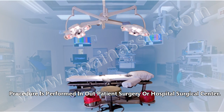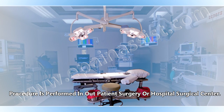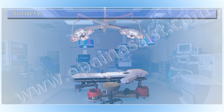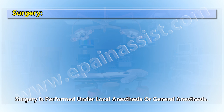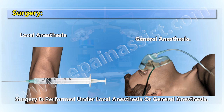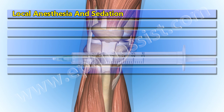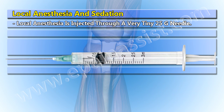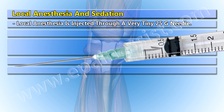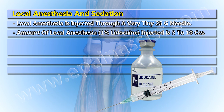The procedure is performed in an outpatient surgery center or hospital surgical center. Surgery is performed under local anesthesia or general anesthesia. Local anesthesia is injected through a very tiny 25G needle, with 1% lidocaine injected in amounts of 3 to 10 CCs.